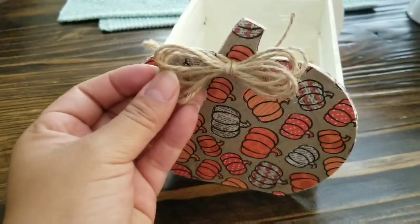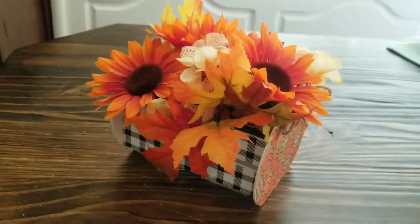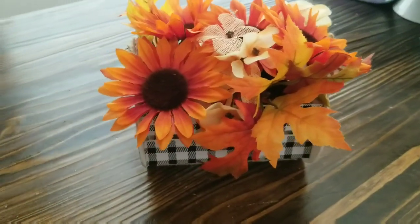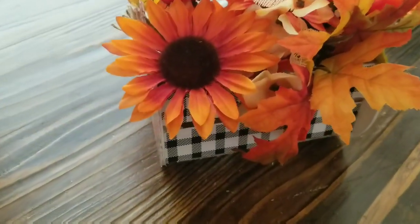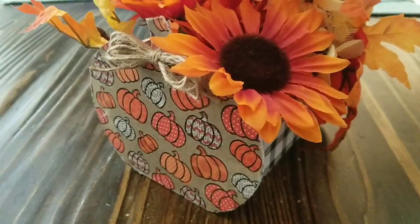And that is really it for this tutorial. I hope you guys enjoyed, and all you have to do is add some Dollar Tree floral to your basket and you can place it anywhere. I hope you guys enjoyed this video — if you did, give me a thumbs up and I will talk to you guys in another one. Bye!